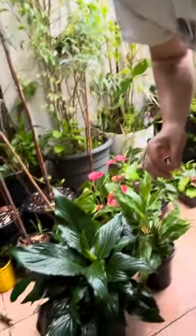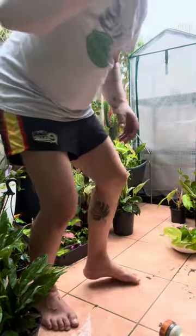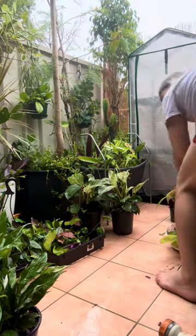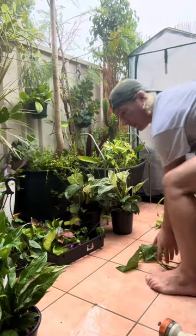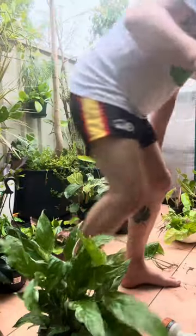Alright, so can you guys see the ground? There we go. Excuse my attire — this is my 'I haven't showered in three days' look. I'm really glad you can't smell the screen. Anyway, these are our two peace lilies here. I'll quickly run and see if I can find the third flowering one.